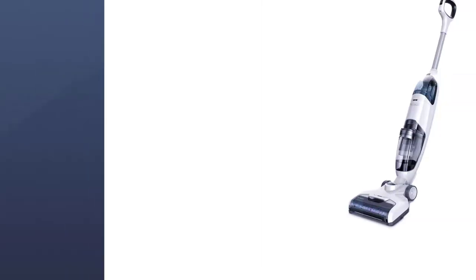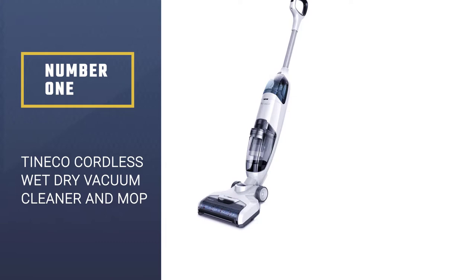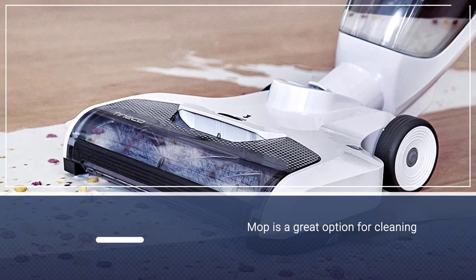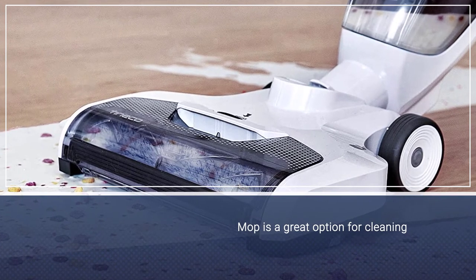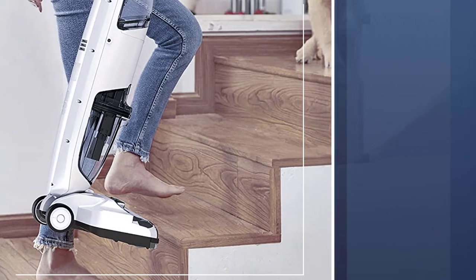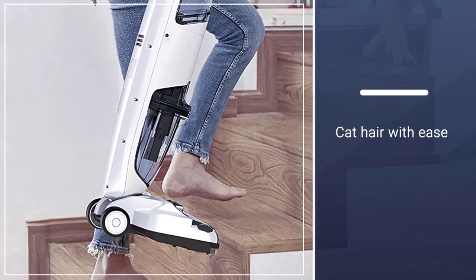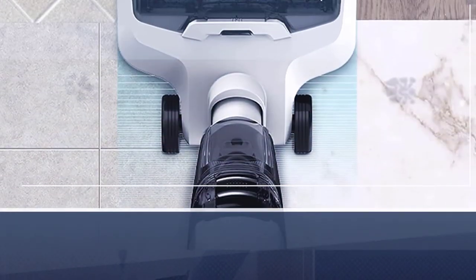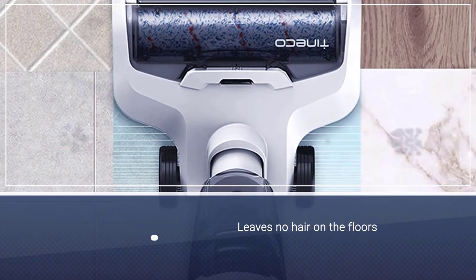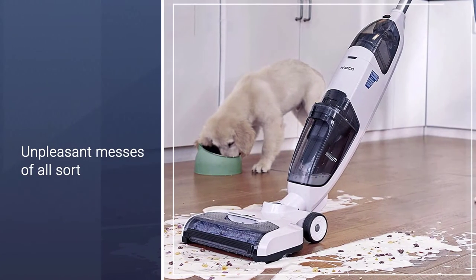Number one, most popular: the Tineco iFloor Cordless Wet Dry Vacuum Cleaner and Mop. This is a great option for cleaning hard floors — it cleans up dog and cat hair with ease and leaves no hair on the floors. It can take care of gooey and unpleasant messes of all sorts too. It's light, cord-free, and great for linoleum, marble, vinyl, laminate, tile, and hardwood floors.